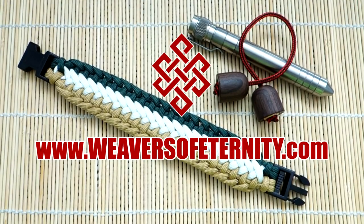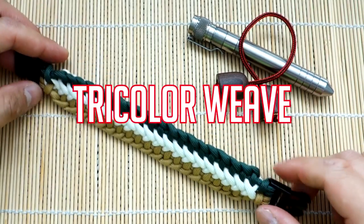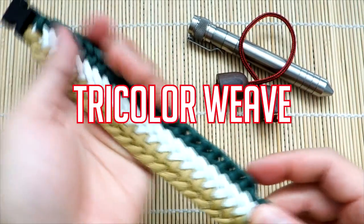Hey, what's going on guys, Tim here again. Got another Paracord tutorial for you today. Doing another great design from Cetus 550. Check out Pavel's Instagram — I'll link it down below.